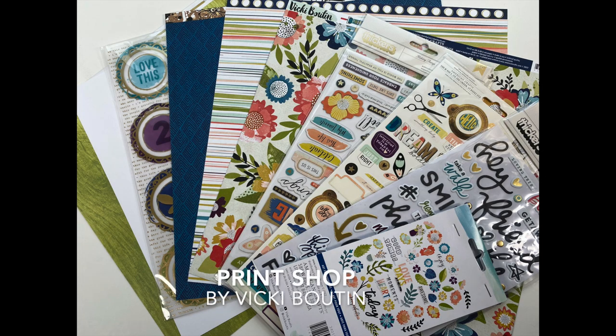Here is the material I'll be using. I have a bunch of paper and embellishments from Vicki Booten's Print Shop collection, and I love this collection. I love the jewel tones — it's very versatile, great for so many different stories. All of these products came from the Scrapbook Nerd online shop, so I will put links to the shop along with the products I use in the description box below. So let's jump right in.